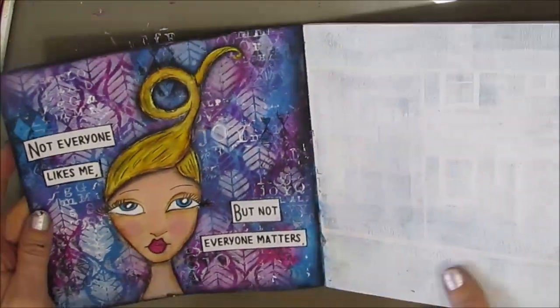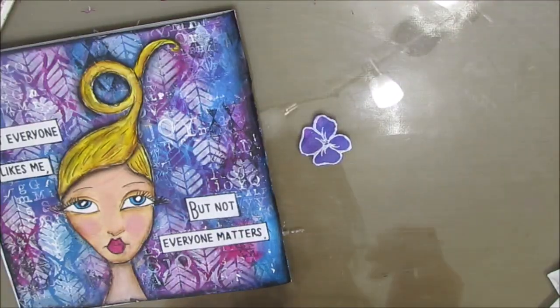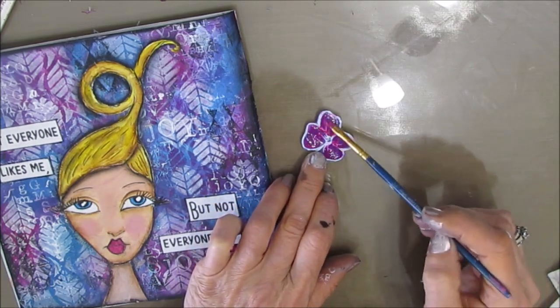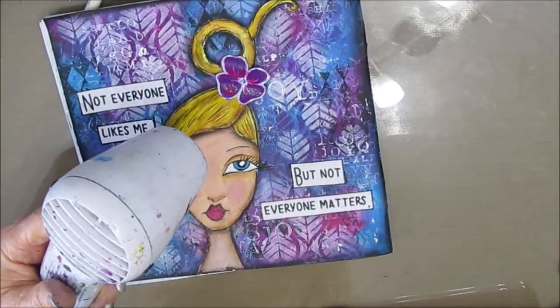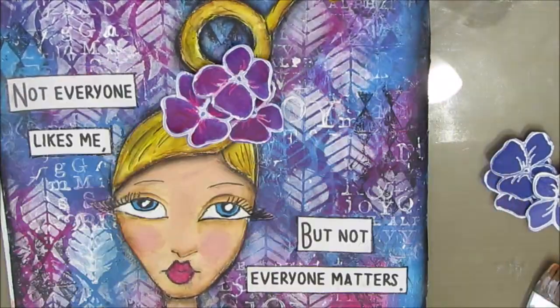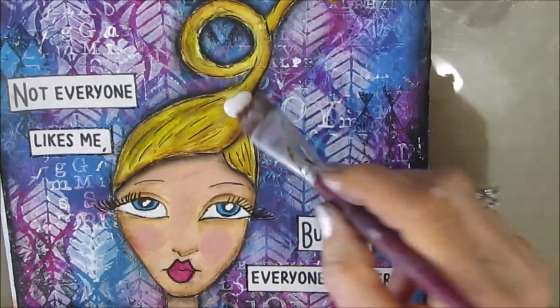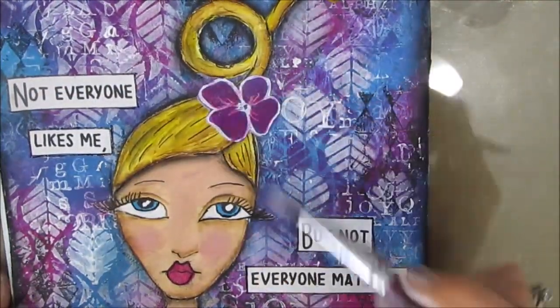There we have the finished page — or do we? I decided I wanted to put a flower in her hair. I had this one stamped from a hydrangea stamp. I added some pink to it and thought maybe I could put more than one in her hair, then decided just one. So I'm gluing that down as a finishing touch.